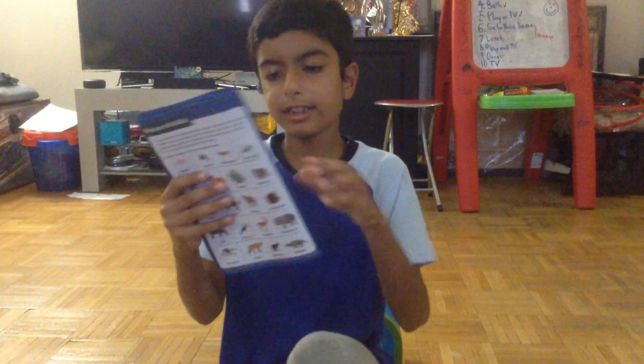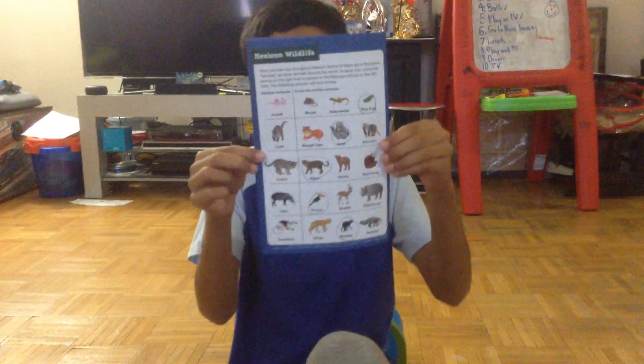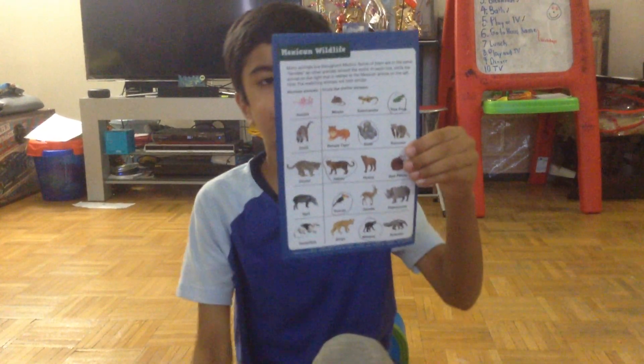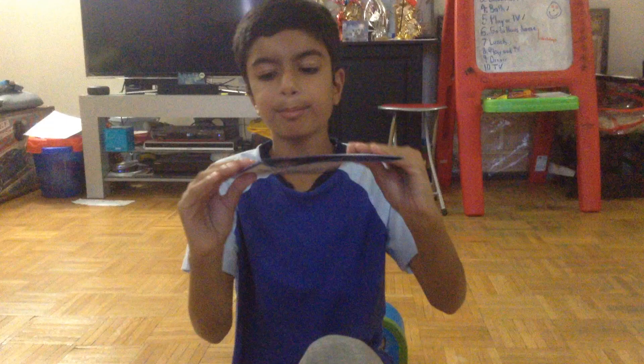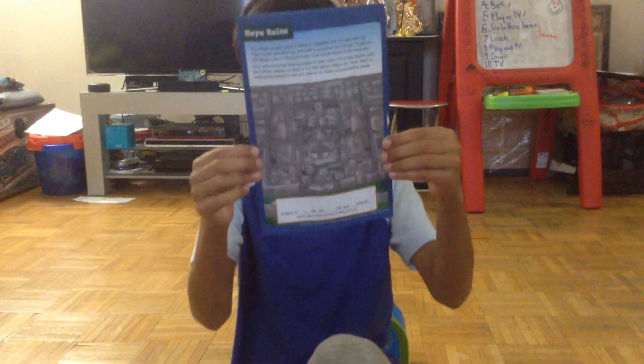And this is where you have to match some animals to the Mexican animals. But I don't know if everything is correct. And this is my something, but I don't know what to do in this.